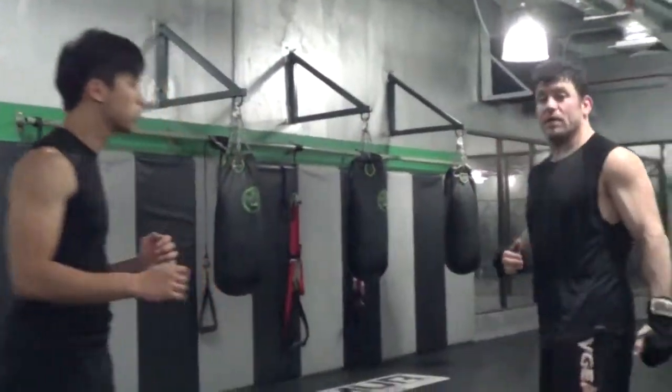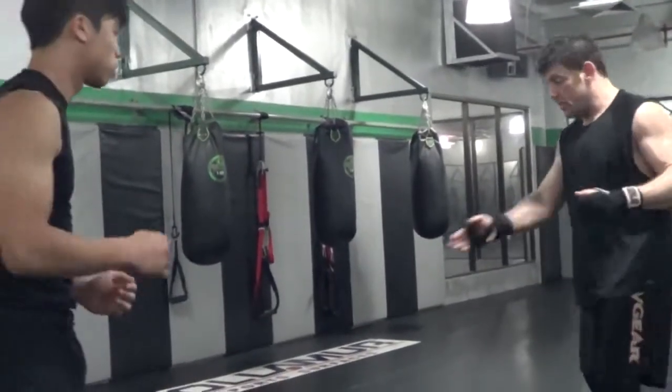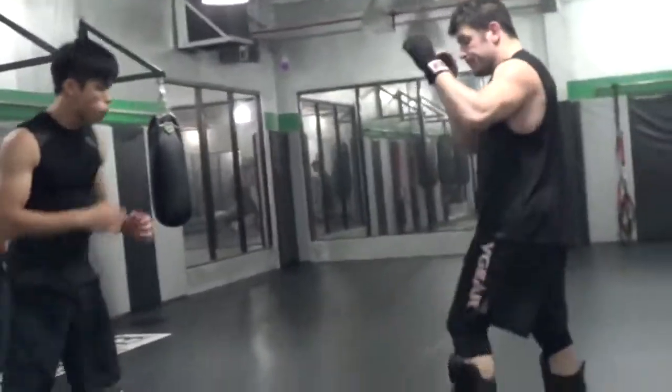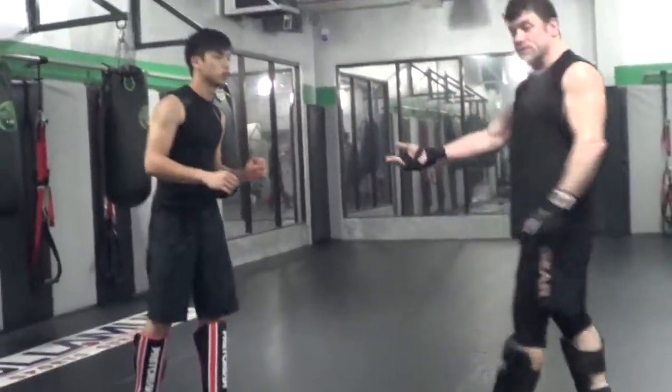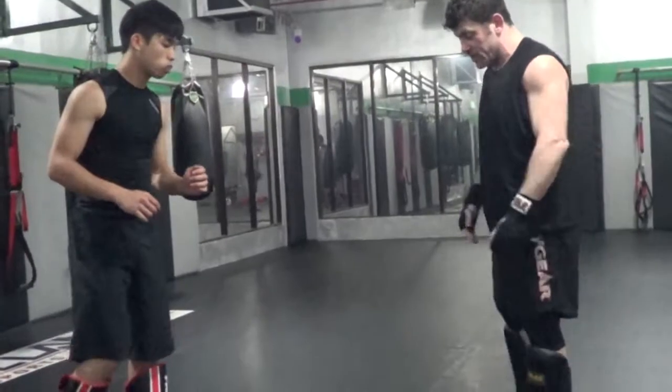Again, I might kick back at the support leg whether I get it or not. And then I can side kick that support leg, possibly topple him down. So these are just ways of dealing with it.